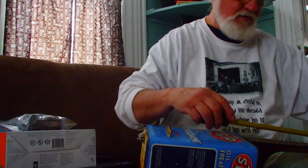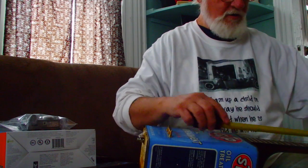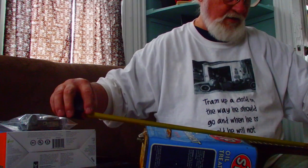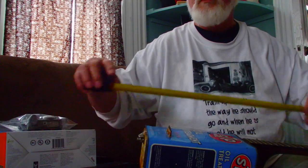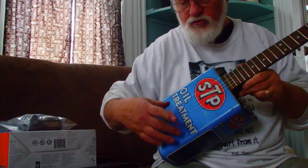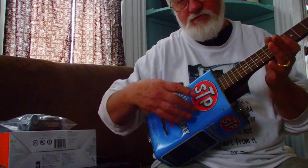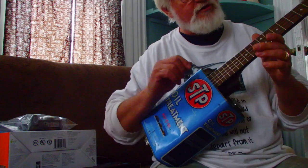A better way to know where your bridge is — and this is good to know going forward — is to measure from the nut to the 12th fret. In this case it's 13 and a quarter inches. Then you measure from the 12th fret to the bridge, which should also be 13 and a quarter. I say 'should be' because it's actually a hair more than that, and one reason is these strings are a little high. The higher the strings, the longer that distance needs to be.